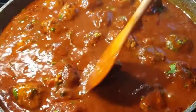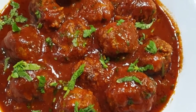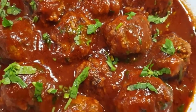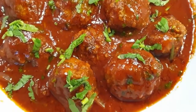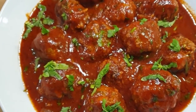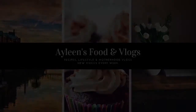I went ahead and made some meatball sauce served with pasta, and I really enjoyed it. You can also have it with rice as well. If you liked this video, please give it a thumbs up, subscribe to my channel if you haven't, and I will see you in the next one. Bye-bye!